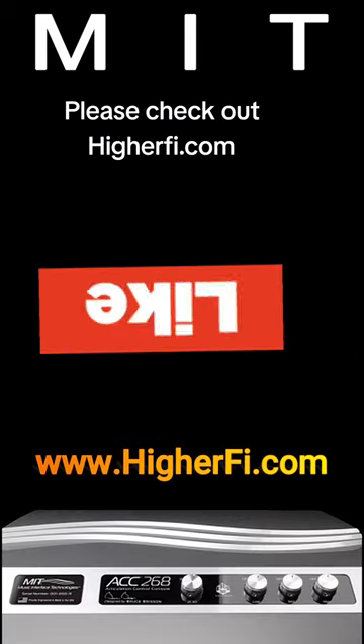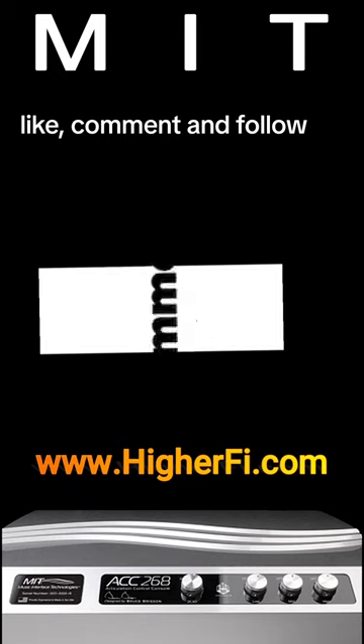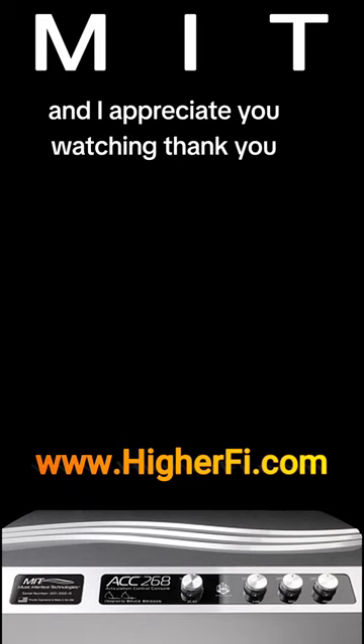Please check out HiFi.com, like, comment, and follow, and I appreciate you watching. Thank you.